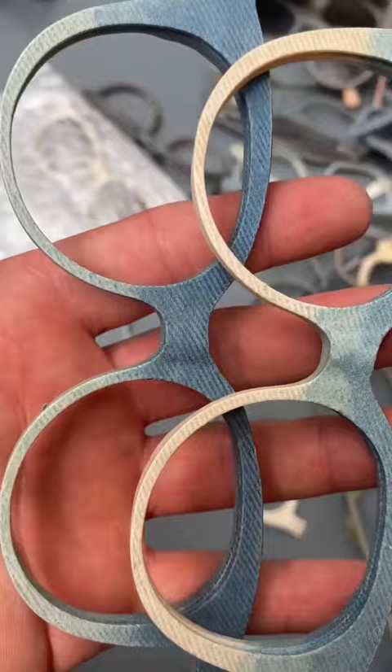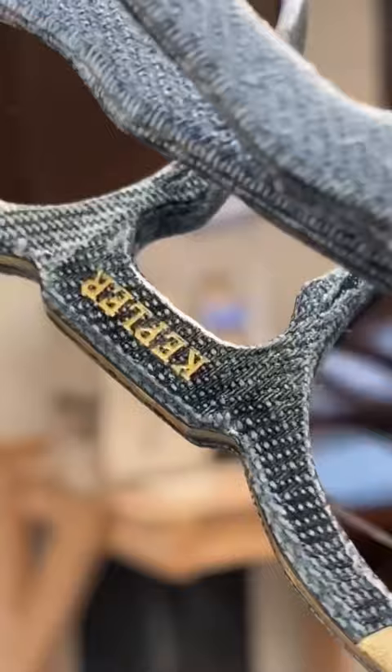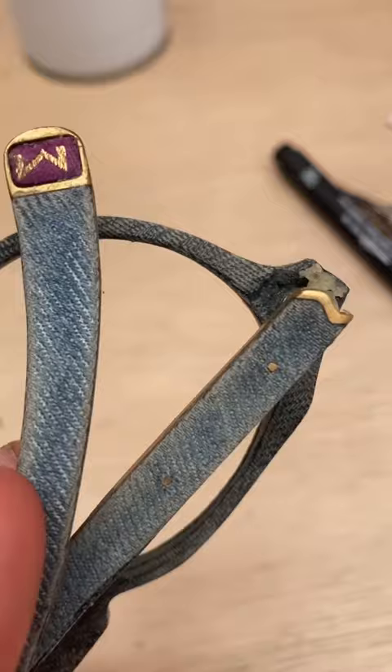This was my first proper attempt using undyed denim, and this was my first attempt at adding a blue fade. It took me ages to develop the way that the brass parts integrate with the denim parts.